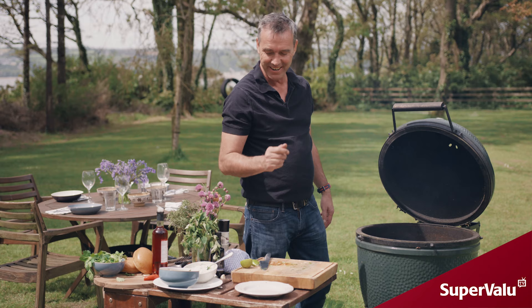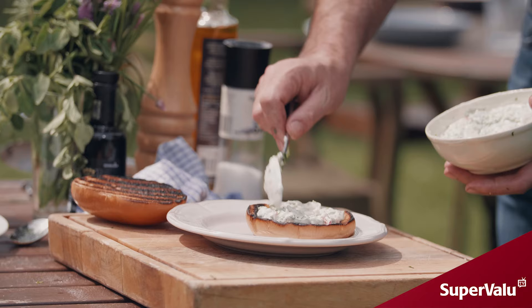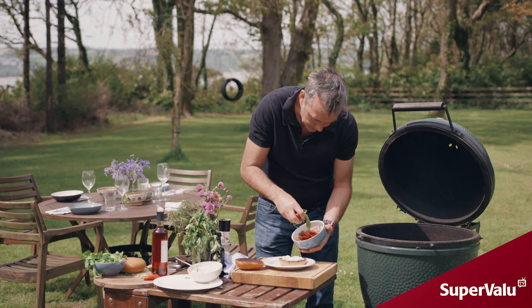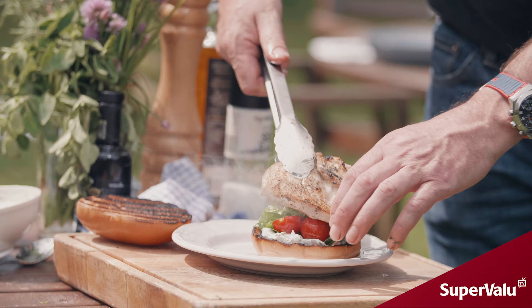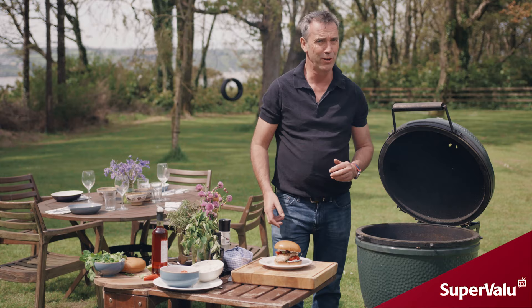We have our chimichurri ready and our salad ready. Our chicken is just about done. We've got some lovely brioche buns here, so we're just going to toast these. Then take our burger buns off, add a good dollop of your sauce, the cherry tomatoes, and your lovely chicken breast. There you have a really delicious barbecue chicken burger. We'll see you next time.